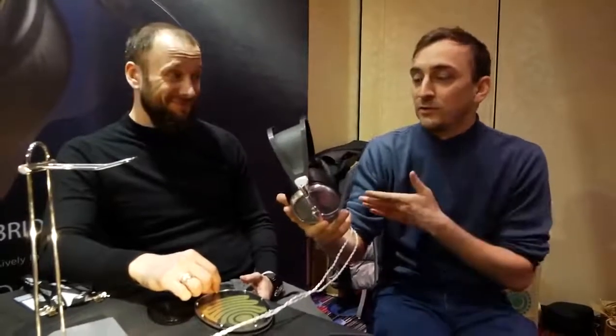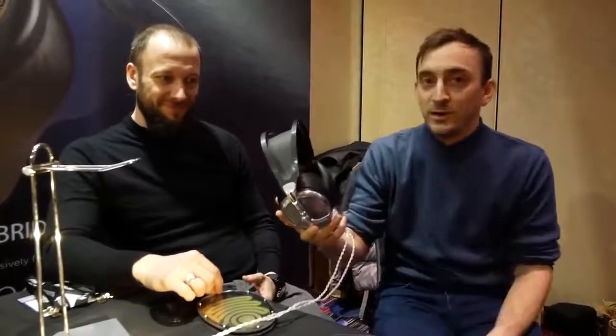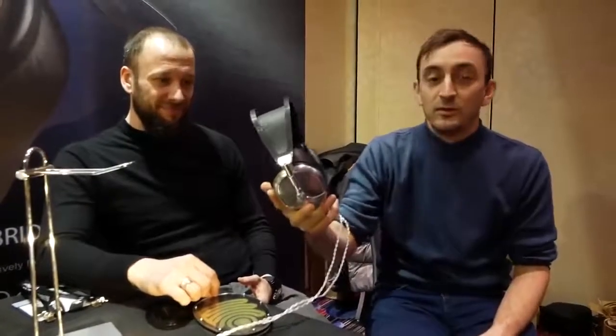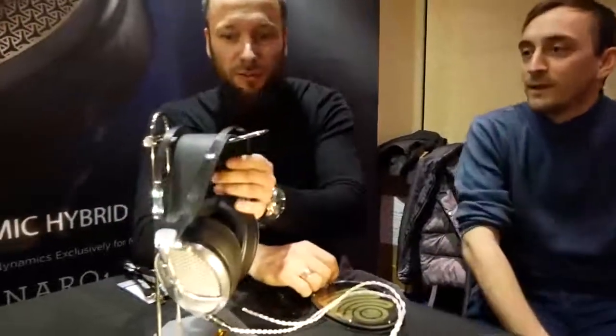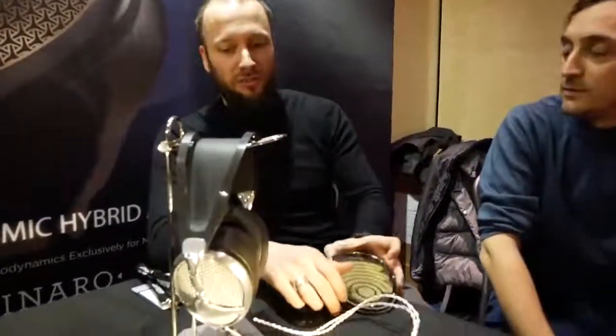I will first let Pablo talk about the technology inside the headphone, which I think most people want to hear about, and then I'll go over some of the key ergonomic features. For these headphones we have specially developed the MZ3, the first isodynamic hybrid array driver.